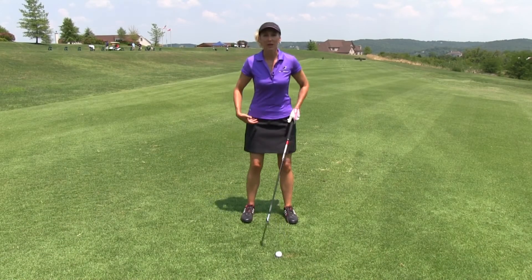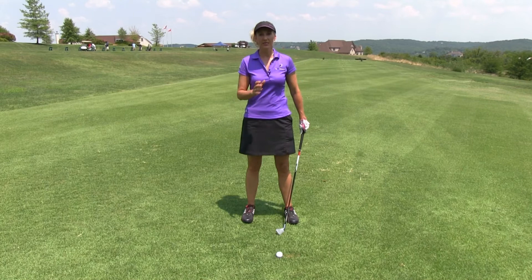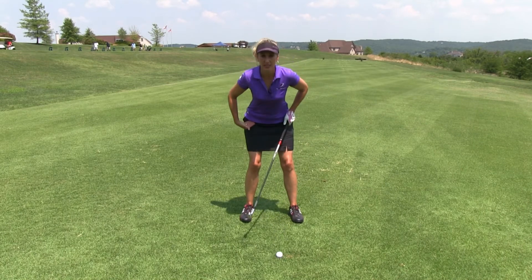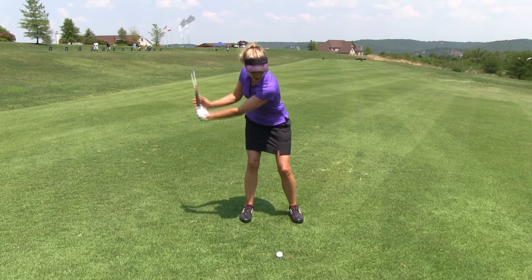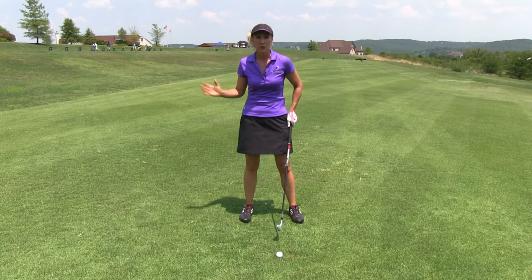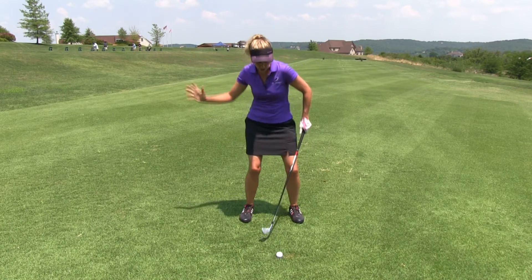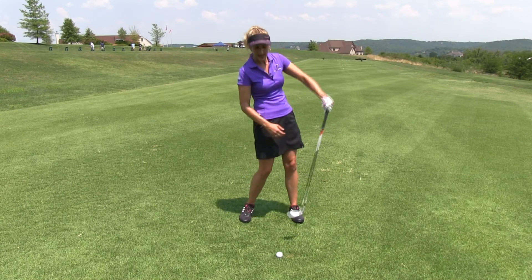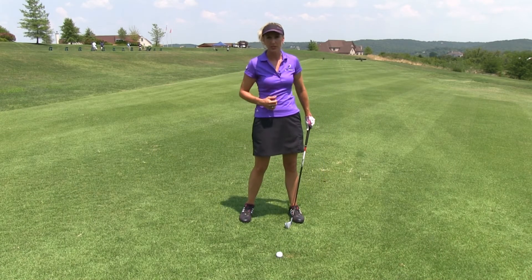It's one thing to establish good posture at address, but it's another to maintain it through the shot. What I see all too often is people getting into a good spine tilt, and then at some point in the swing, usually coming into the ball, they raise up out of that spine tilt. We call this early extension or a pelvic push, as your pelvis comes in too far. This will cause a lot of top shots, bladed shots, even push shots to the right.